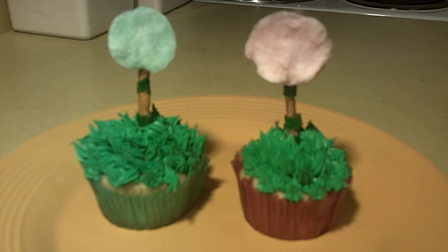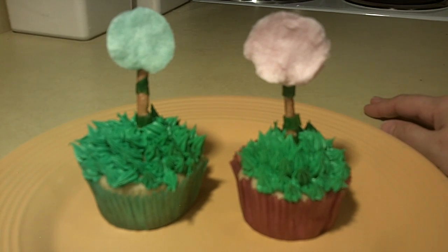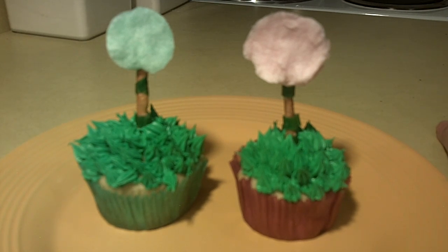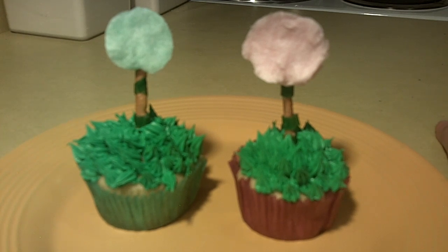Hey guys, so there they are — our finished truffula trees. Very quick, simple, and easy to do. Give them a try. Don't forget to share on Facebook and Twitter with all your friends and family. I appreciate all the great support and comments. By the way, I do have a quick trivia question: do you know what the rarest color truffula tree is? Leave your comments down below and I'll check back in the next few days and leave the answer. Make sure to check back for that. Our little Dr. Seuss series — make sure and check those out. Very simple, quick, and easy treats for your whole family and friends to enjoy. Appreciate you guys, and don't forget to subscribe. Thanks so much for watching.